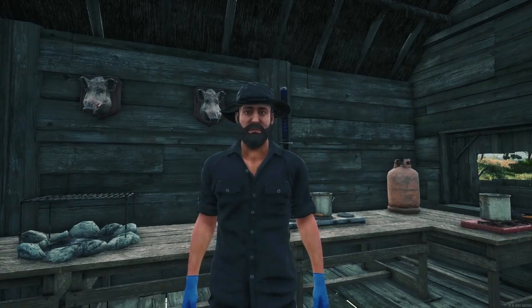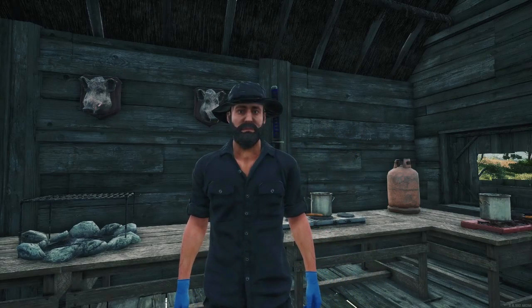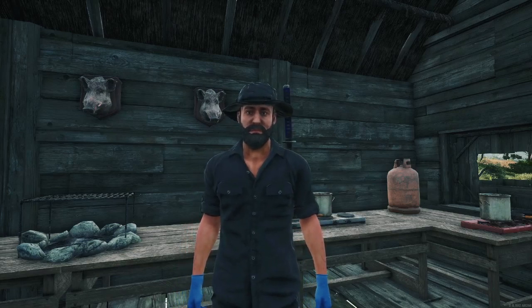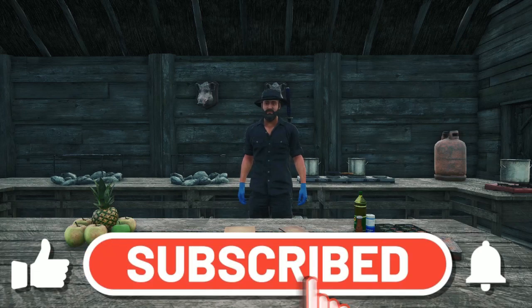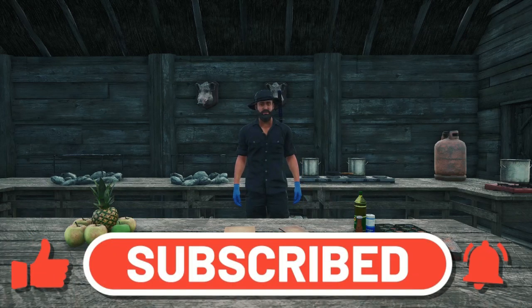Hello and welcome back to Cooking with Hatred on Surviving Scum Island. Today we are at the Three Points Bar Fish and Grill. Before we go any further, I would like to remind everybody: please hit that like button and subscribe.